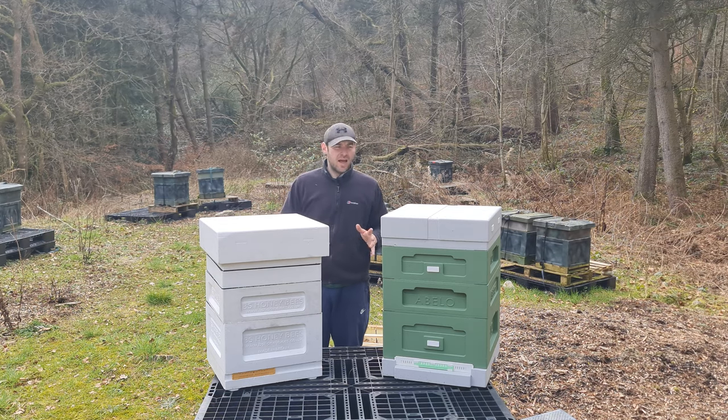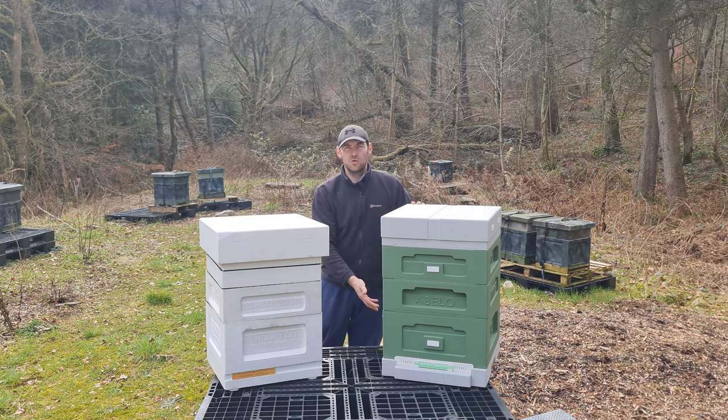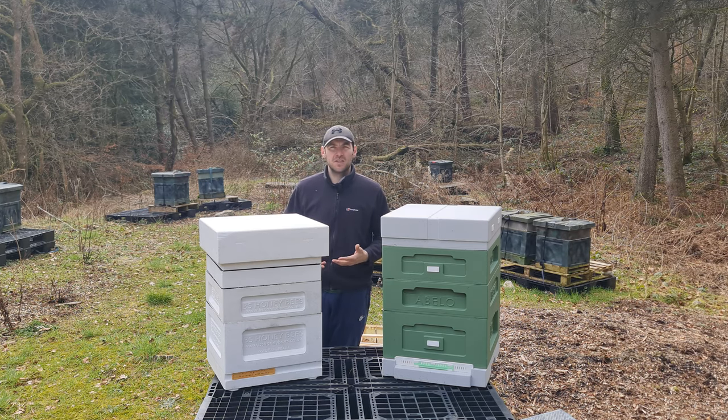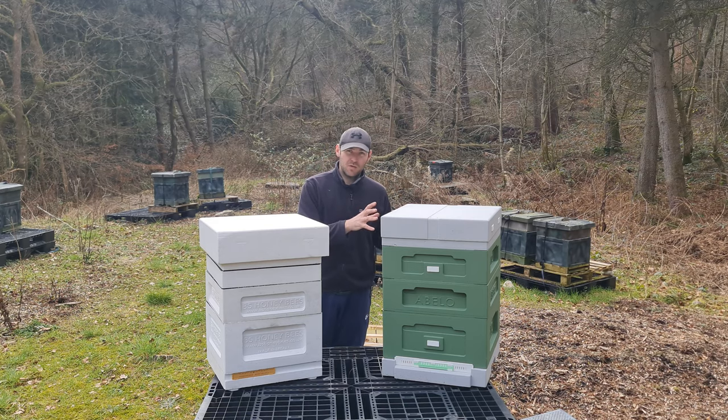The distinct differences: the Abello has entrances in the roof, super and brood box; an integrated rebate system with plastic mating faces; and an additional frame as a 12-framer. However, some people don't like the rebate system, the slightly different exterior dimensions from the wooden national, or the floor. The BS Honeybees has the unique feature of splitting into two — a two-in-one polyhive — allowing you to overwinter in a two-in-one configuration, giving massive possibilities for early-year splits and managing bees for increase. It also has identical exterior dimensions to a wooden national and bottom bee space frame spacing.